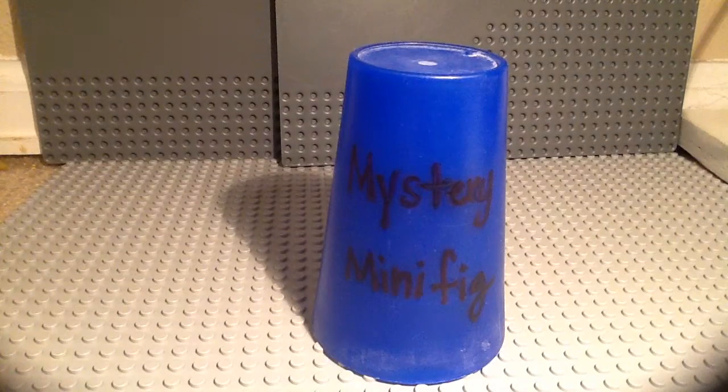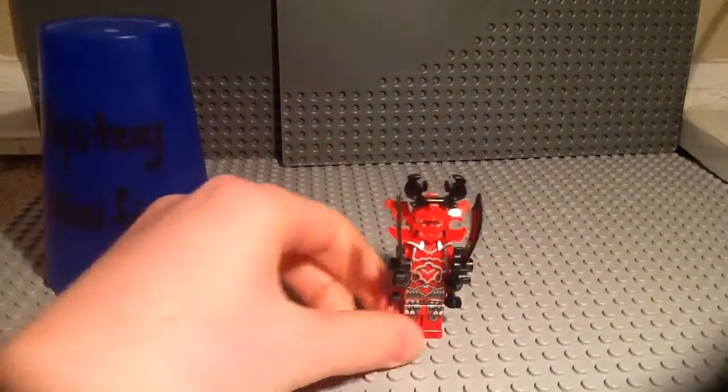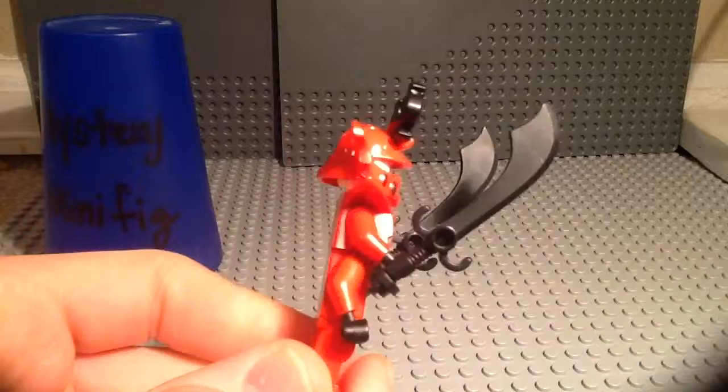Welcome to episode 153 of Mystery Minifigure and without further ado I present to you General Kozu from Ninjago. Ninjago really likes their four-armed villains and I think they're pretty badass.